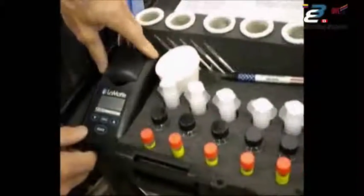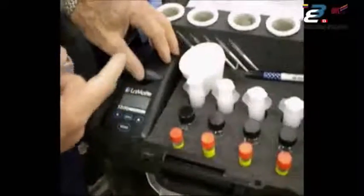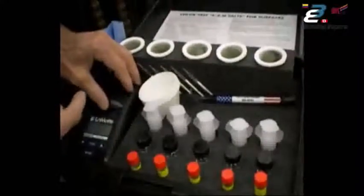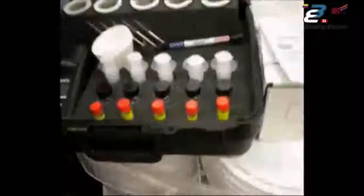What the meter actually is is an electronic eye that looks through the bottle and measures the opacity of the solution. If you've got dirty fingerprints on there, it can affect that reading, so we provide the wipes to deal with that.